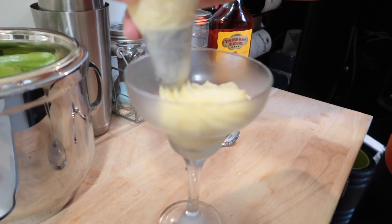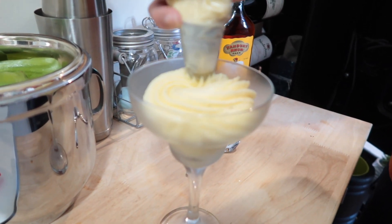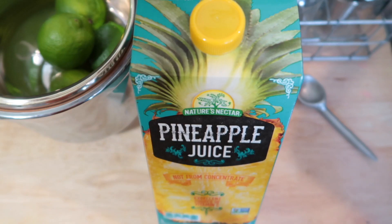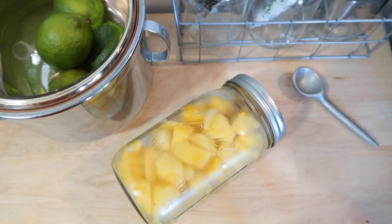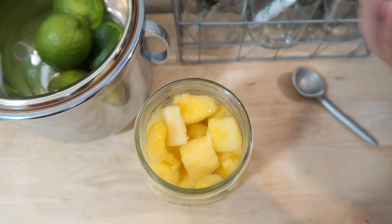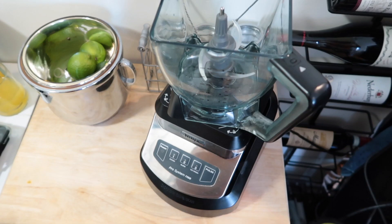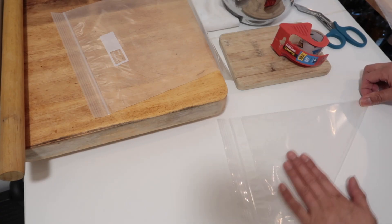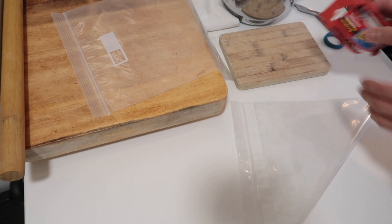We're just going to follow the Disney Parks recipe and hopefully you guys can follow along — let's see how it goes! This super simple three-ingredient Disney Dole Whip recipe calls for one scoop of vanilla ice cream, four ounces of pineapple juice, and two cups of frozen pineapple. You'll need a blender and a piping bag to make your Dole Whip. If you need to make a piping bag as we did, here's a little instruction video on how to make one.